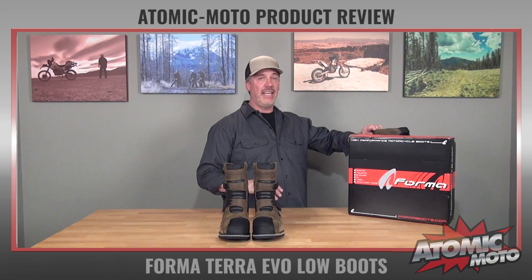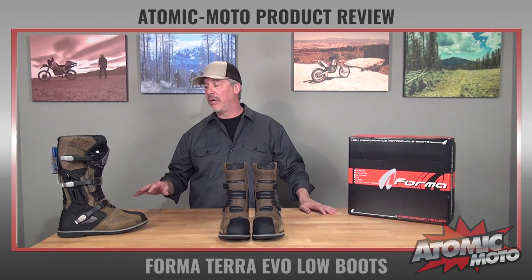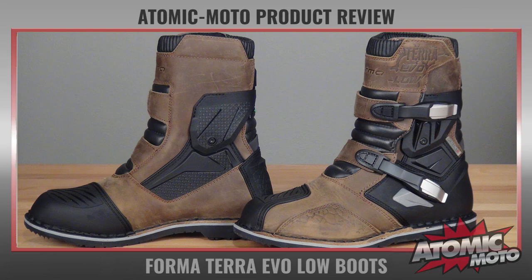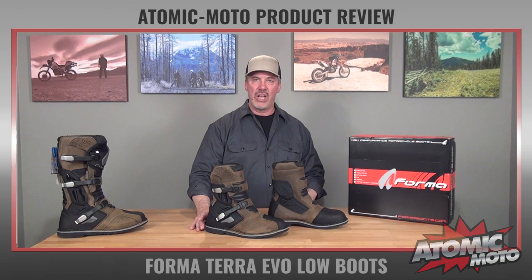The Forma Terra Evo Low is a spin-off of the excellent Forma Terra Evo, which I have right here. We sell quite a few of these. It's a kind of mid-to-high adventure touring boot with very rugged construction and great materials. They had this boot out for a while, and they decided to come out with a low version to accommodate riders that are not spending quite as much time on the dirt, and want to be able to walk around and have a little bit more convenience when they're off the bike. So that's the genesis of the Terra Evo Low.